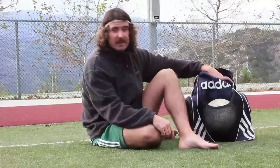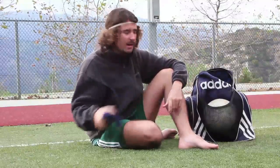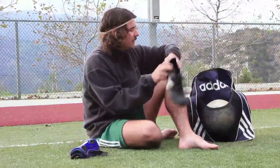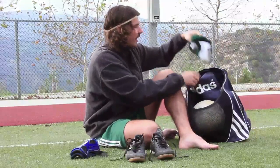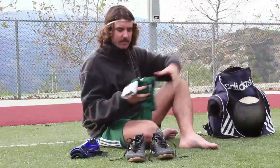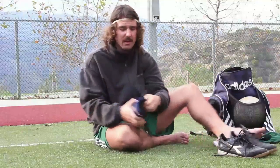Putting on your soccer equipment is super simple. It's not like hockey equipment. You've got your shin guards, you've got your shoes, and you've got your socks. Hopefully you can put on the rest of your equipment, like your shorts and your shirt, by yourself.